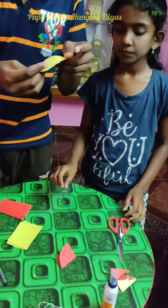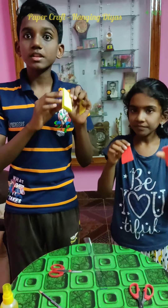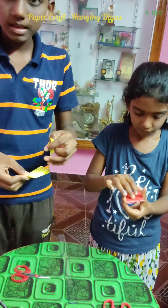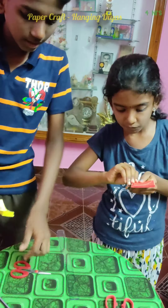And now the flame is ready. The diya is also ready. Fold the remaining papers like this and then keep the first flame and diya on it, and then cut it.